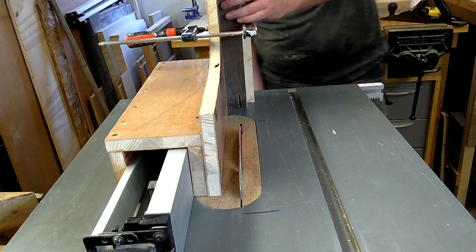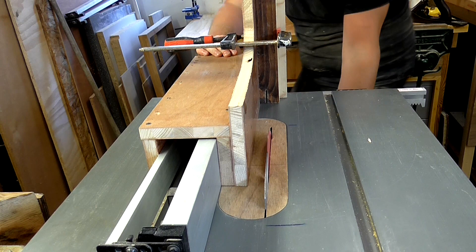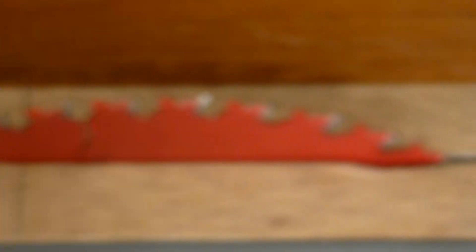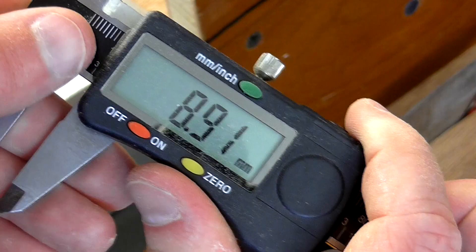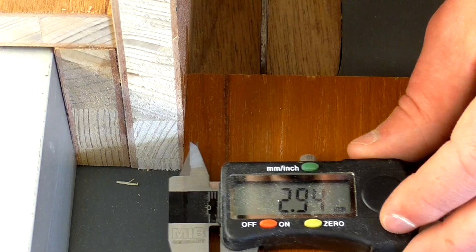Next I'll flip the workpiece 180 degrees, clamp it down again, and make another cut. To cut the tenon I need to move the jig away from the blade by the thickness of the blade. I'm going to measure the teeth on the blade, which are the widest part, and that measures just under 3mm. Next I'll clamp a scrap piece of wood right up against the fence to the table saw bed, then set my calipers to 2.94mm.